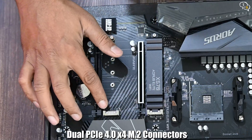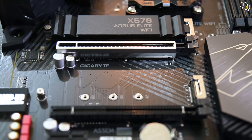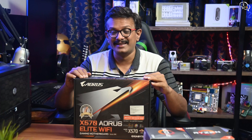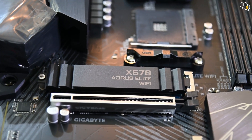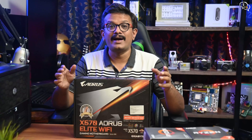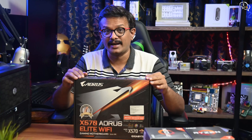For onboard storage, we have 2 M.2 slots with support for PCIe 4.0, which means up to 64GB/s data transfer speeds. Only one heat shield is provided on the motherboard, which has the X570 Aorus Elite branding. A thermal pad is also provided within to help better transfer heat away from the installed M.2 drive.